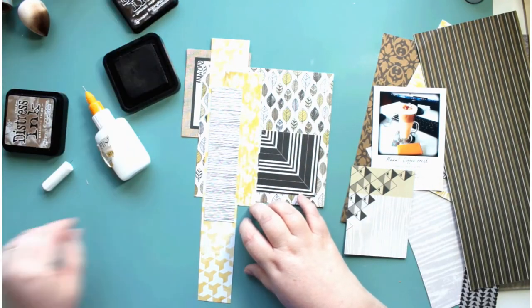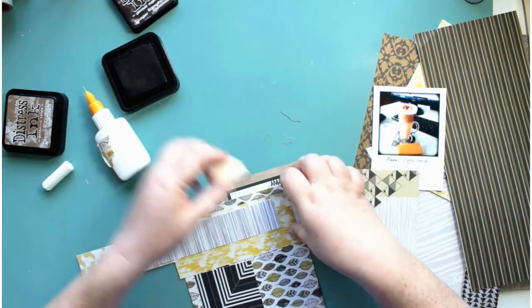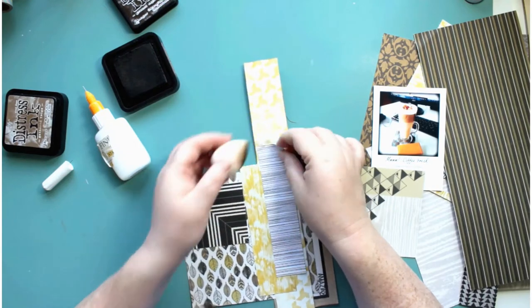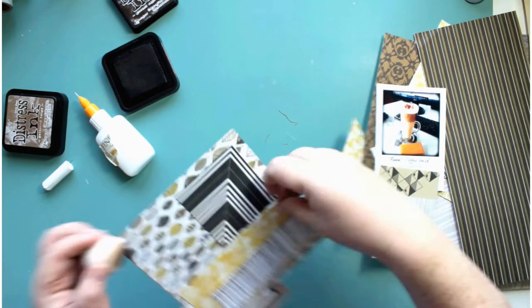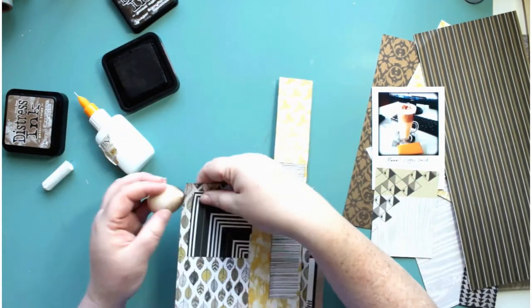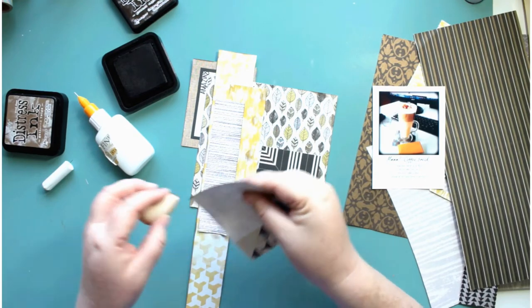I start gluing things down and then decide I want to ink the edges, so I start inking them in Ground Espresso distress ink. I'm just trying these new blending tools — they're very similar to the makeup blending tools. I'm not sure I'm very keen; they seem to have a bit less control. They're good for getting into corners, but I think I prefer my Tim Holtz blending tool, the round one.